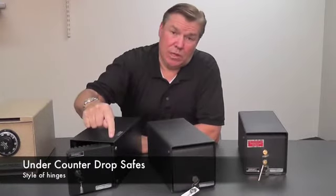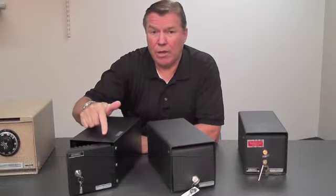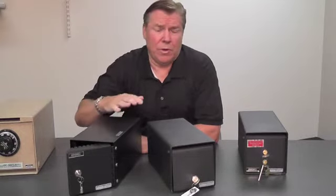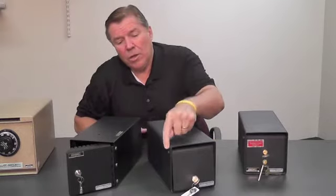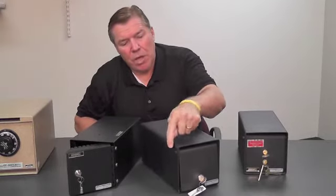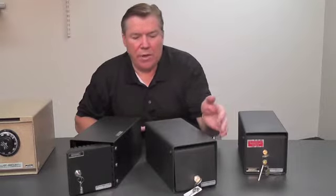Another thing to look for is the hinge type. The piano style hinge here on this lighter weight under-counter safe would be for situations where your cash amount is lower. But on the heavier metal, you want to look for a solid steel pin all the way through — it's usually about a quarter to half inch in diameter.